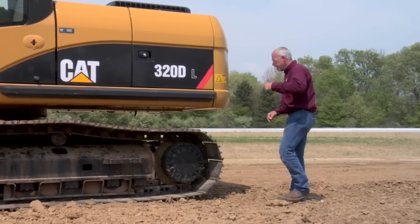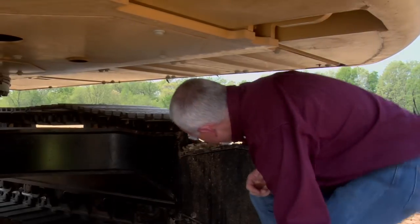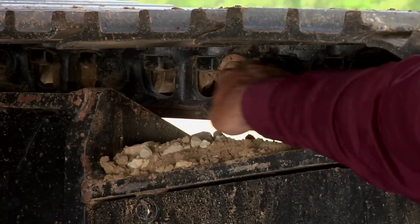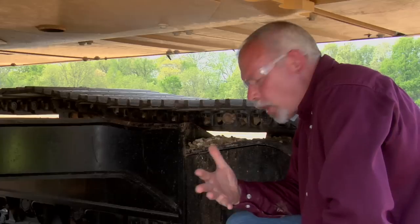One more thing underneath the back of the machine: you can see the master link here with this cotter pin. You want to make sure those cotter pins are there — if they're not, you're going to have problems down the road.